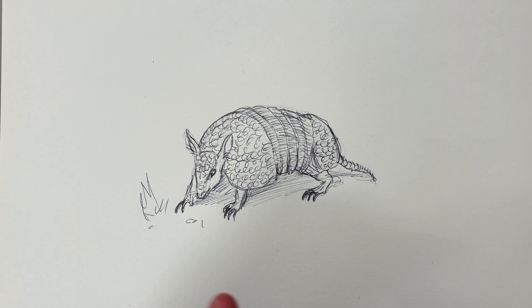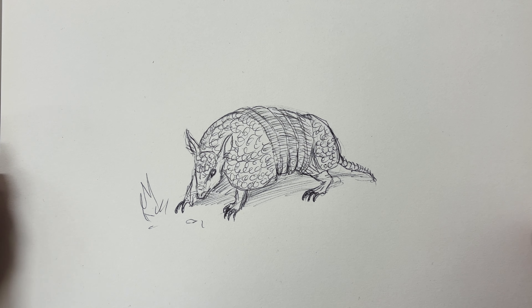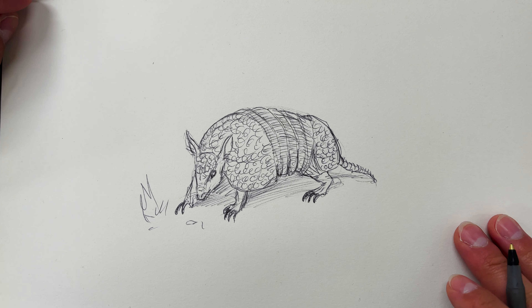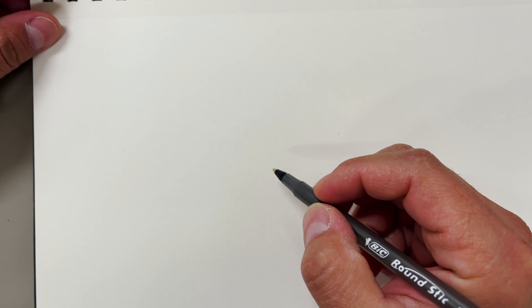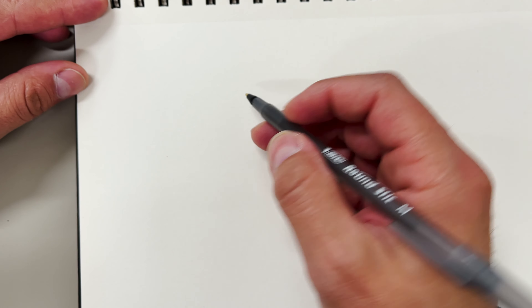Okay, so I looked up a few images of an armadillo. And I wasn't too far off, but I learned so much just looking at an armadillo. I am fascinated by what nature designs. So I'm going to get a fresh piece of paper and I'm going to draw some armadillos from reference. There are a few poses, and I'm going to draw a few of them. This will help me understand their anatomy a little bit better.